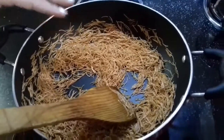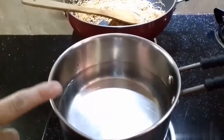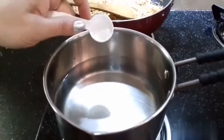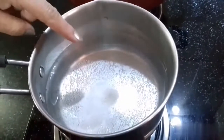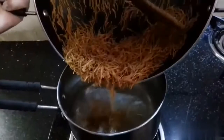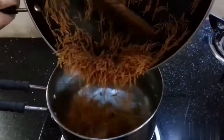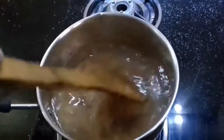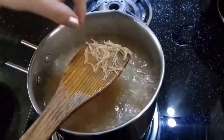We will shift to another burner. In a saucepan, add 2 glasses of water with a little salt and boil the water. Transfer the vermicelli into the boiling water and cook on medium flame.